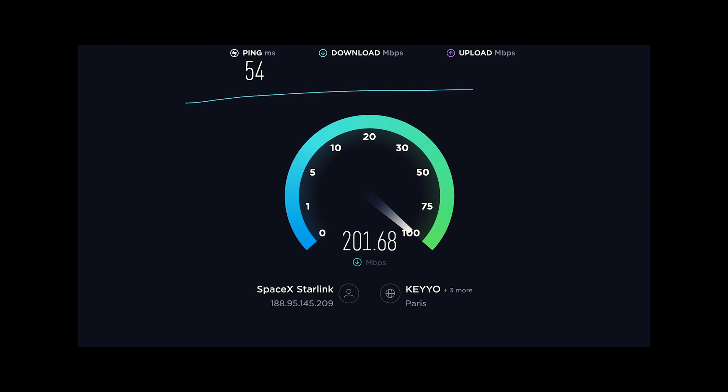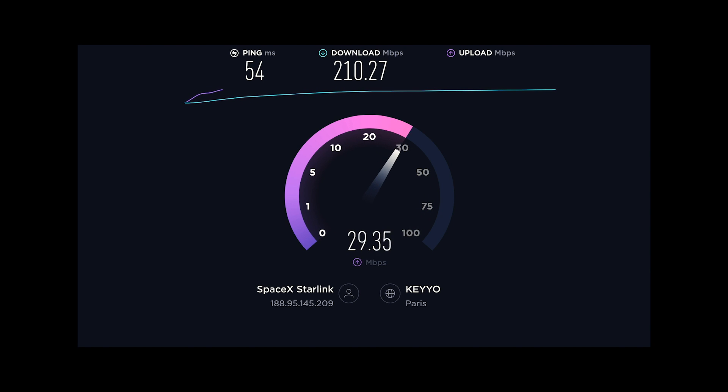I get about 200 megabytes per second down and about 30 up, and it works great.